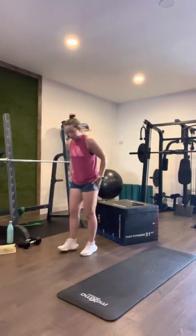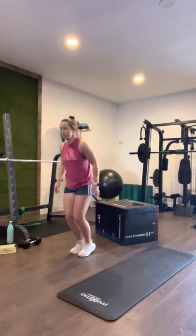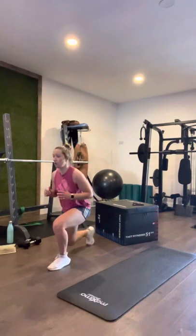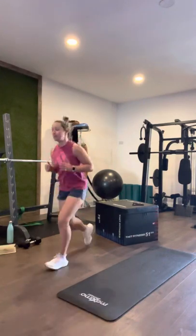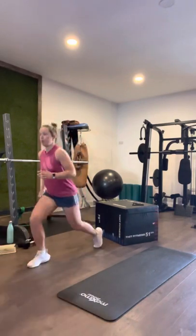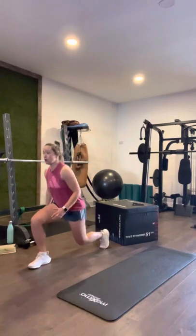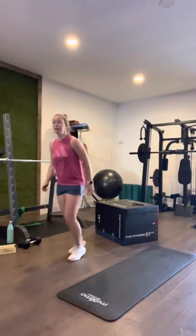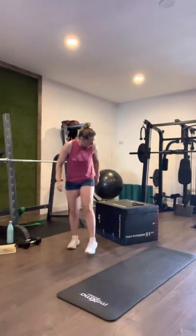Don't lunge it in. Jump lunges — three, two, one: one, two, three, four, five, six, seven, eight. And switch: one, two, three, four, five, six, seven, eight.